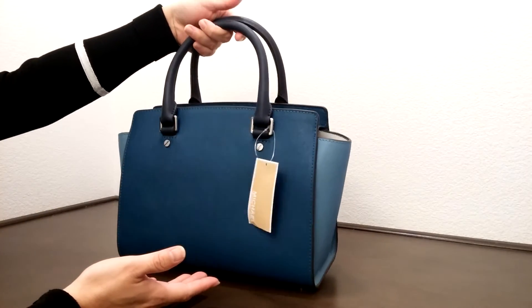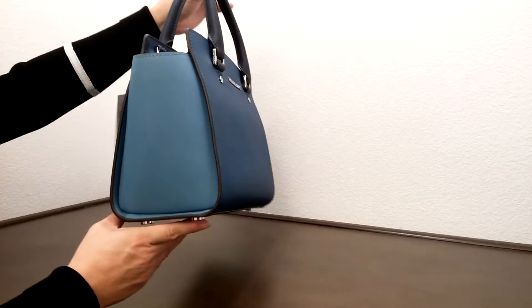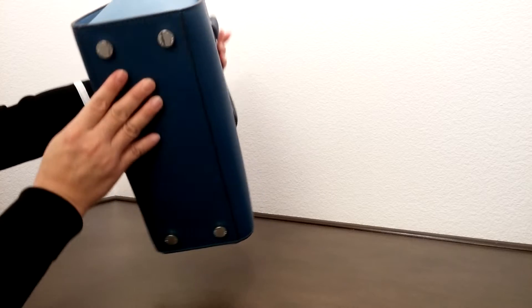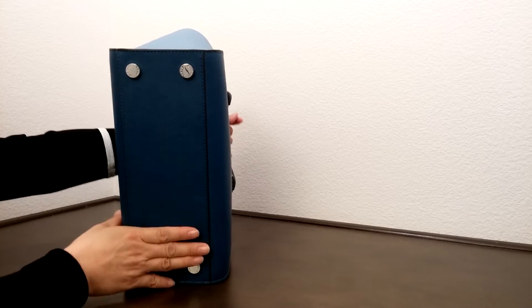This side is surrounded by the dark color blue, but the other side is the lighter blue. It does come with four feet here at the bottom.